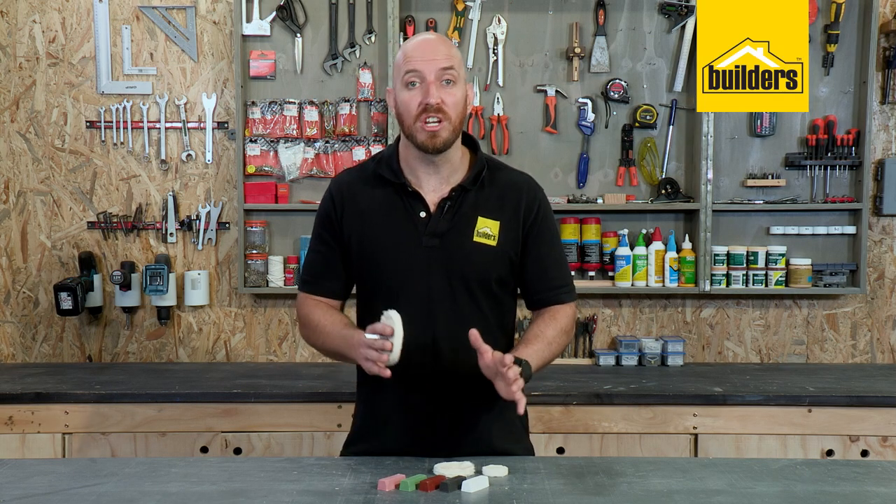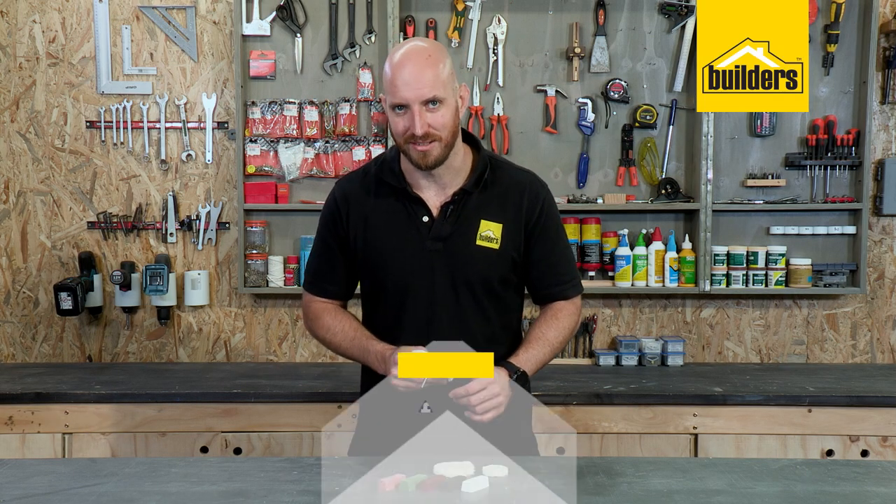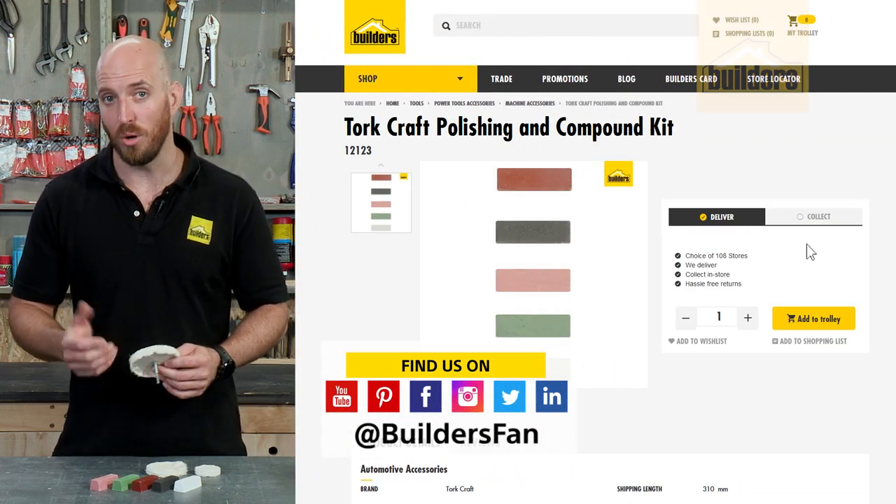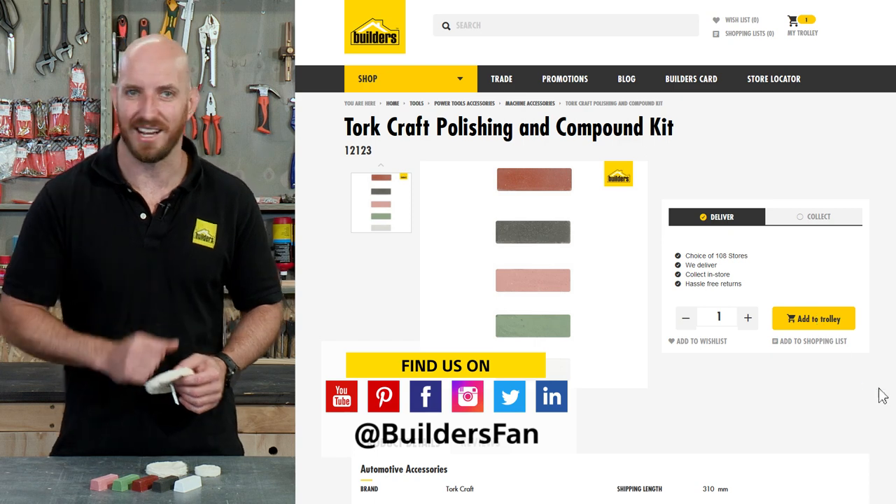It's a great option for polishing or reviving old or tarnished metals. This is just one of the polishing kits available at Builders. For more, visit the Builders website or check out the YouTube channel.